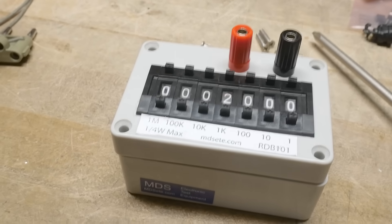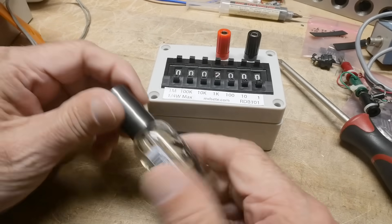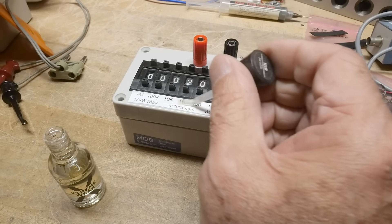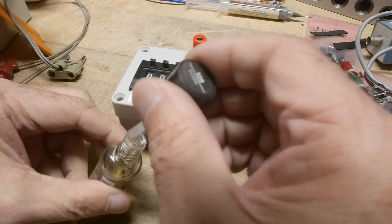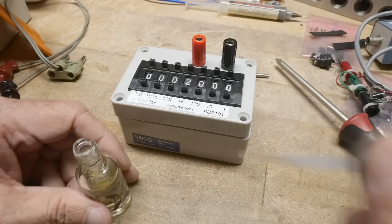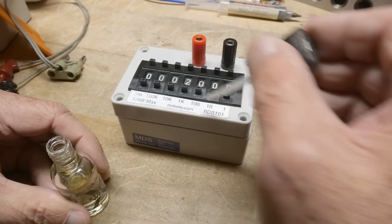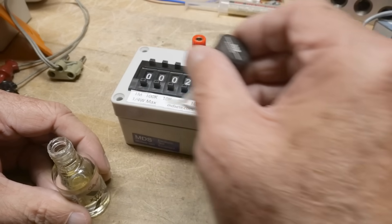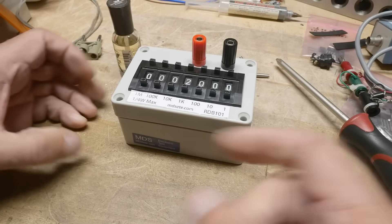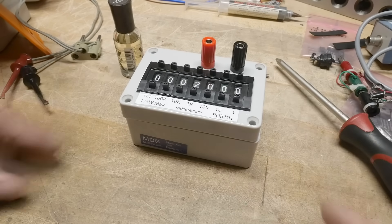I still have some clear nail polish out here - this is great stuff. I'll put that on the label and it will last forever. I'll do a couple of coats. Without this on there it would never have lasted. I'll let that dry, put another coat on. While that's drying, let me work on building a little plate and get these binding posts moved to three-quarters of an inch spacing.